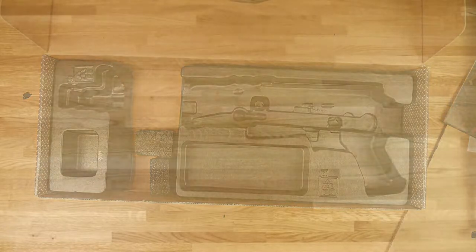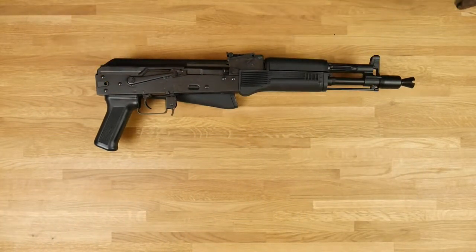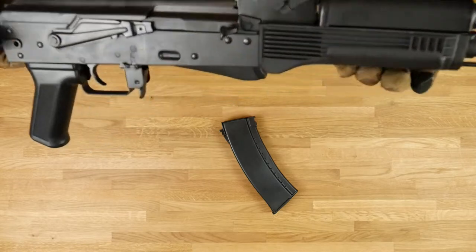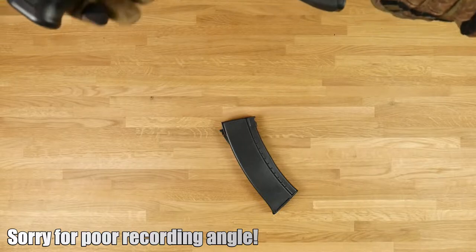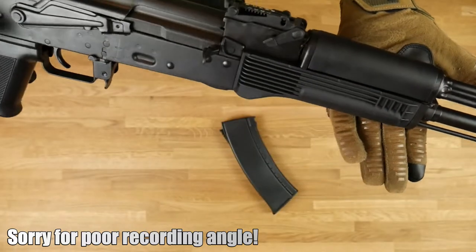And the beast itself — LCT AK-104. It's very heavy. I'm gonna get rid of this mess. So we have the replica and the magazine. It's made of steel and ABS plastic. I'm gonna upgrade it so hard, it's gonna be a beast.